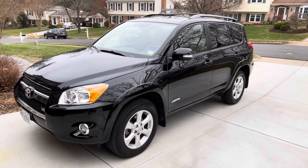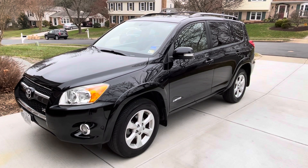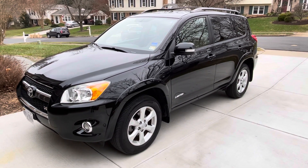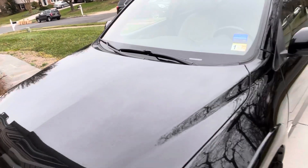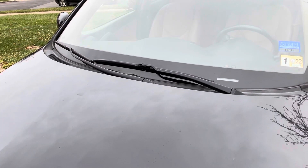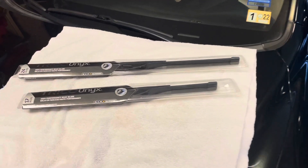Hey, what's up YouTube, DIY guy here. Today I'm working on my 2009 Toyota RAV4 Limited and we're going to be changing the windshield wipers on this car. I've got the windshield wipers and I'm gonna walk you through how to change both of those — let's get started.